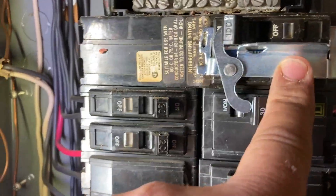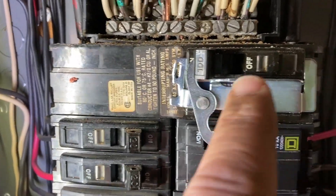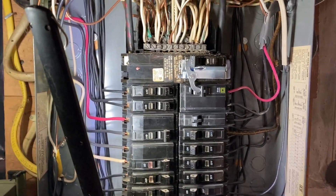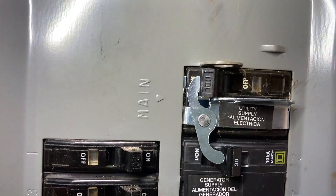This is installed now, so in order to turn this one on, this one has to be off and vice versa. It's on there pretty good and strong. Now we're ready to put the cover back on the box. Here she is with the cover back on her.